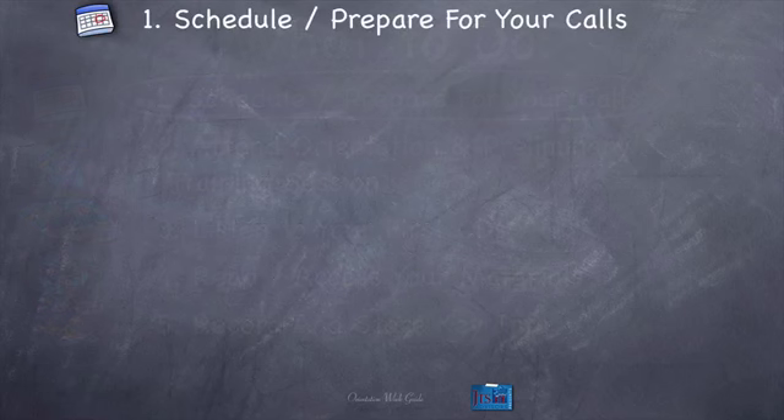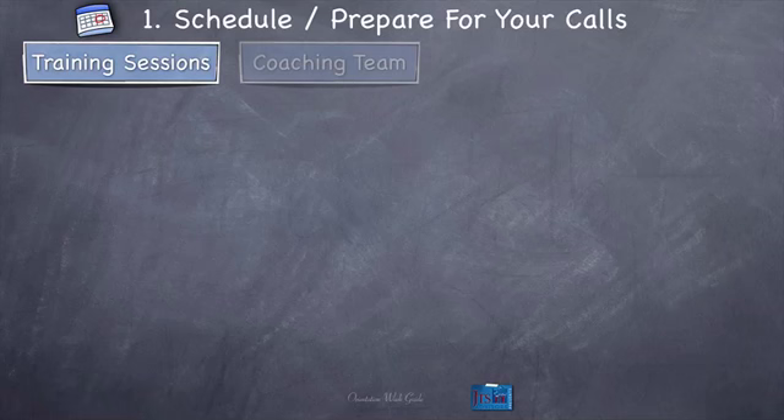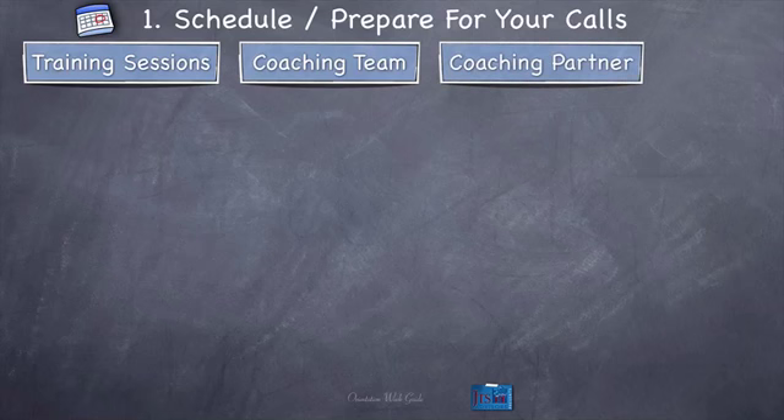So let's cover each one of these. Number one: schedule and prepare for your calls. You're going to have four different types of calls in any particular week of the 8-Week Immersion Training. You're going to have training sessions — done on a conference line. You're going to have coaching team calls, pretty much every week of the training. You're going to have coaching partner calls. And then finally, you'll have mentor calls. Those are the four different types of calls.